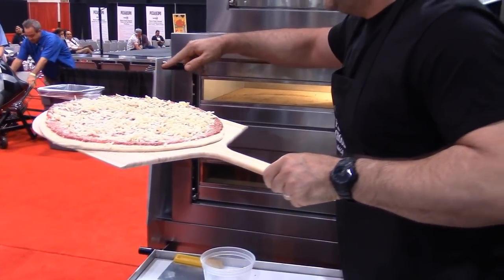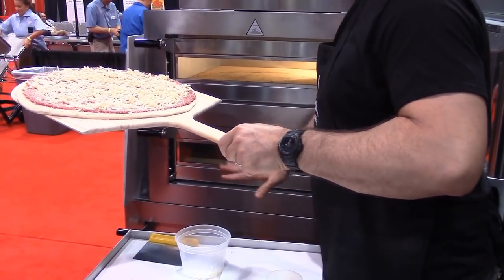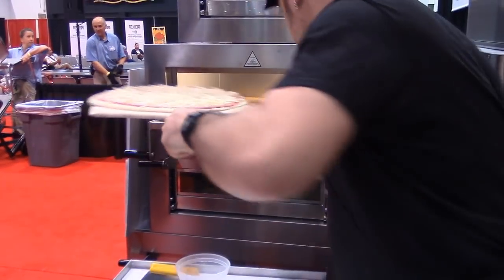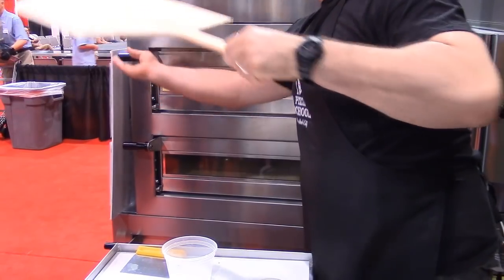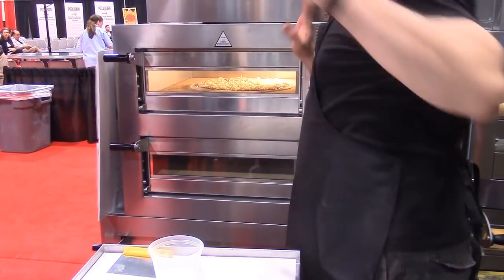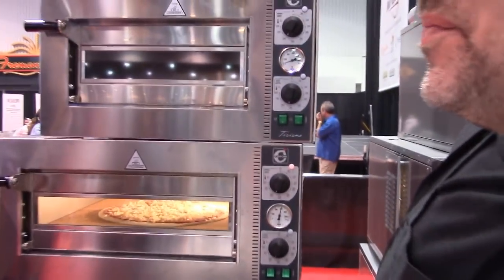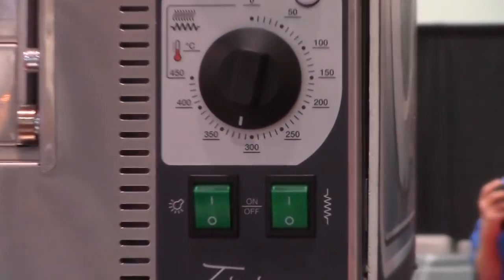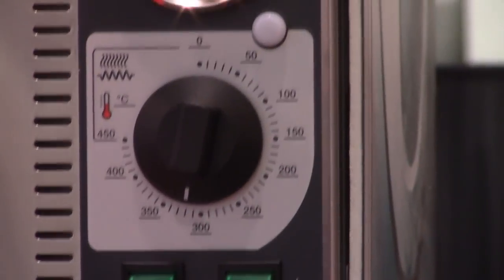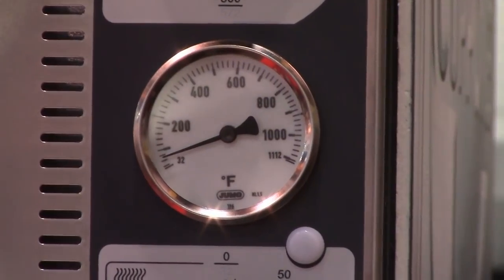Are you guys looking at these ovens? The big ones, the little ones? You can do a four-deck in less than three square feet. It's pretty amazing. Predicting, based on our 600-degree deck and floor temperature, about a five-minute bake. All I'm going to need to do is give it one rotation so it cooks evenly front and back, because it cooks a little bit less in the front because of the door. We're going to get nice color all around, nice melt and caramelization on the cheese.